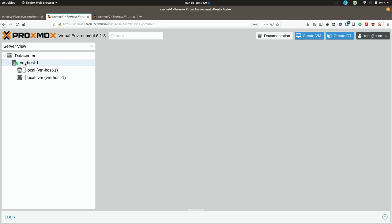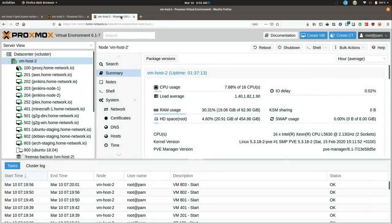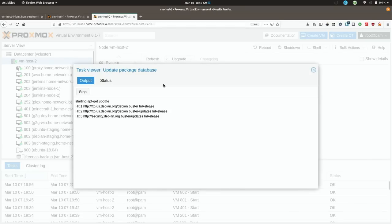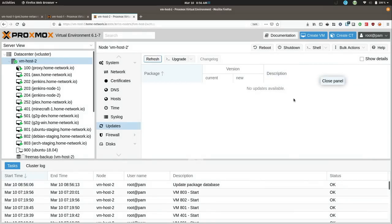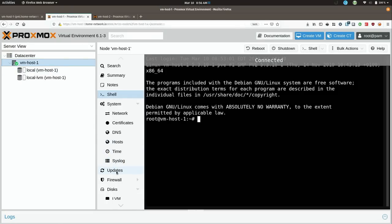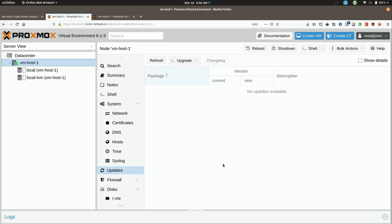The next thing I need to do is make sure that both servers are fully updated — you want them to have all the latest updates when you join the cluster. On vmhost2 I'll start with that one and refresh. There are no updates available on the second node. There will definitely be updates available on this first node, but before I do that I actually need to apply my license key to make sure I get all of the updates.